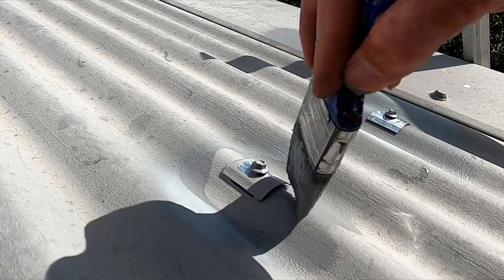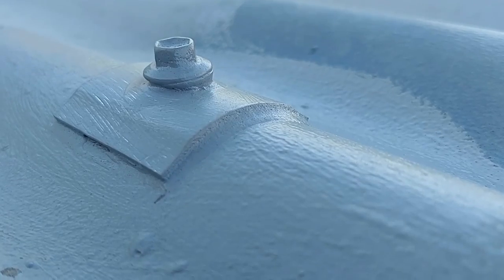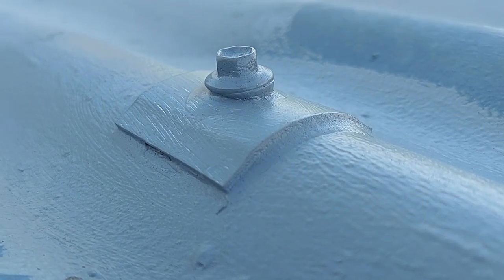Successfully replaced the lead head nails with screws. Now if you're going to be painting your roof after doing this job, it's a good idea to put a couple of coats of paint over these profile washers before you start. You'll also find the paint will seep in behind the profile washer and the roof, acting as an additional seal. Thanks for watching and I'll catch you on the next video.